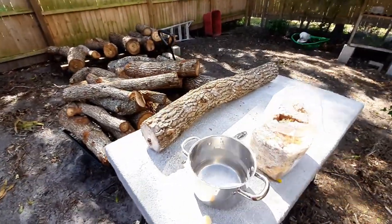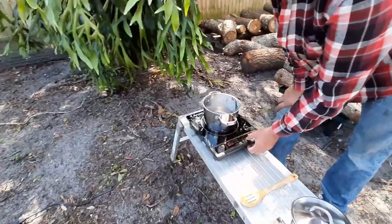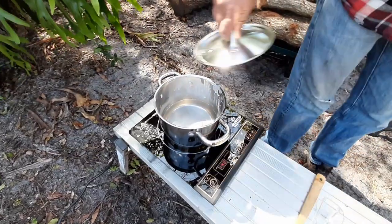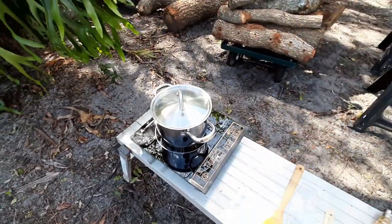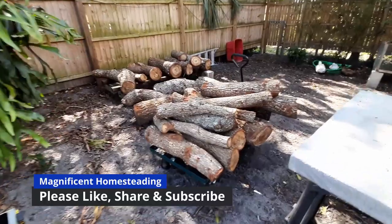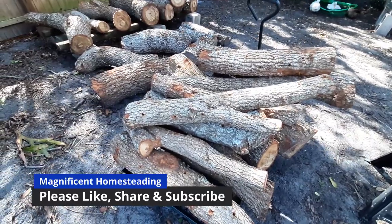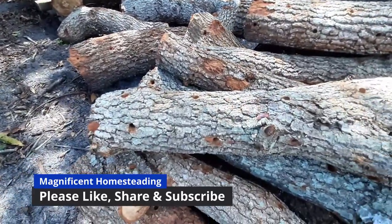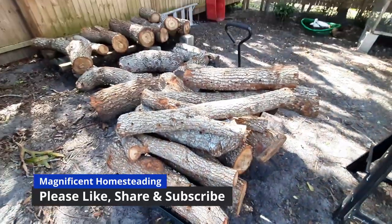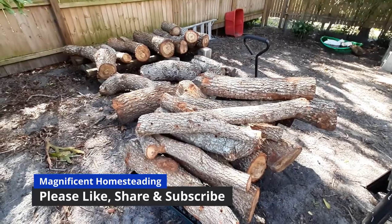It's a little windy today and we continue heating up wax while filling holes with mycelium. These are all the logs that need to be filled — they were pre-drilled a few weeks ago and are now ready to be inoculated. If you have any questions, leave them in the comments. Please like, share, and subscribe.